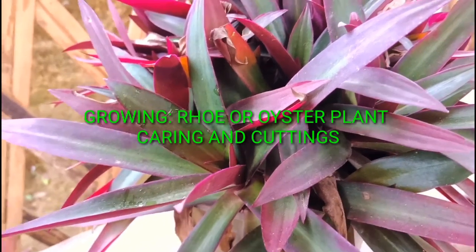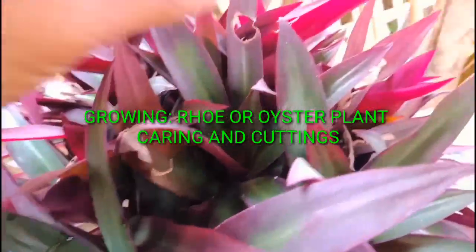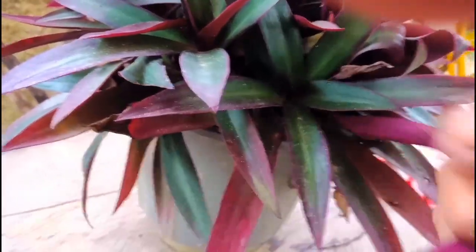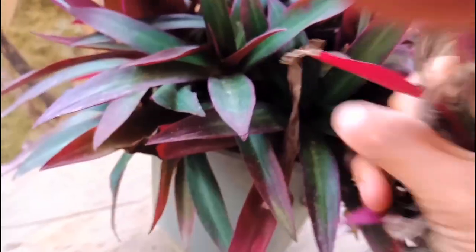Hello everyone, welcome to my channel. I'm Johnson. Today I'm going to show you how to grow Rio, also called Austere plant. I'll show you the cuttings and caring of the Austere plant Rio.